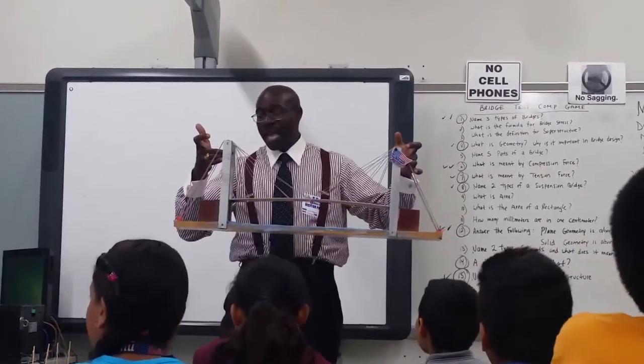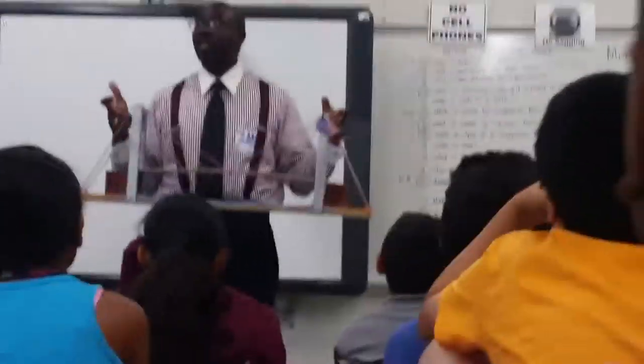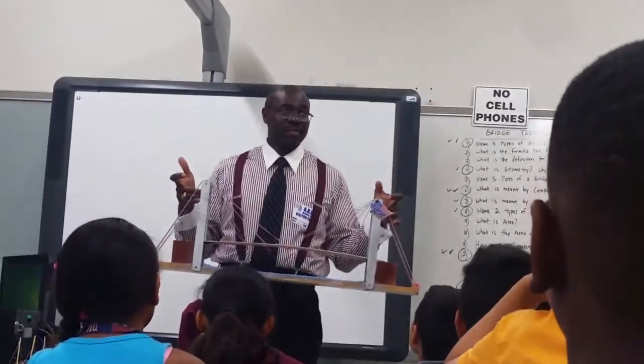You see that purple square? That's considered the abutment. When we see the Brooklyn Bridge, we're going to look for the abutments. That's very important.